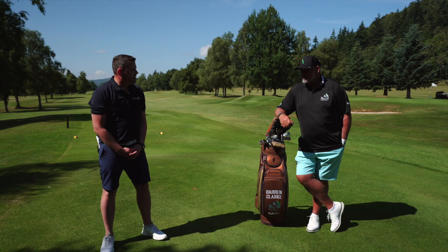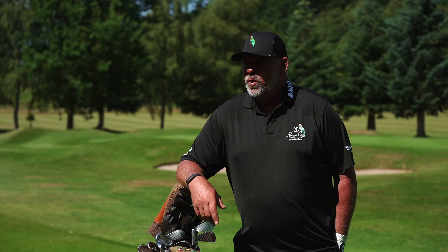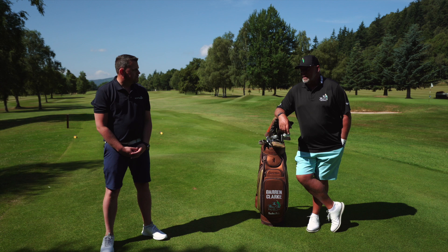So we're here at the range at Crieff Golf Club. Can you talk us a little bit about how important you feel a good warm-up is before the round? Well, everybody needs to, no matter how fit or athletic you are, everybody needs to loosen up and hit a couple of balls and go through a process of getting ready to go out there and play. The best in the world do it, so everybody should really do it.